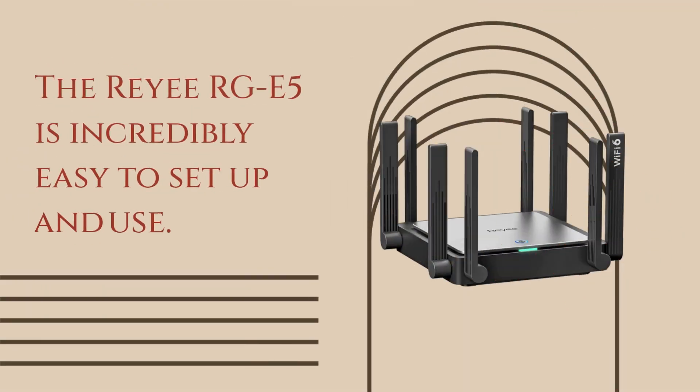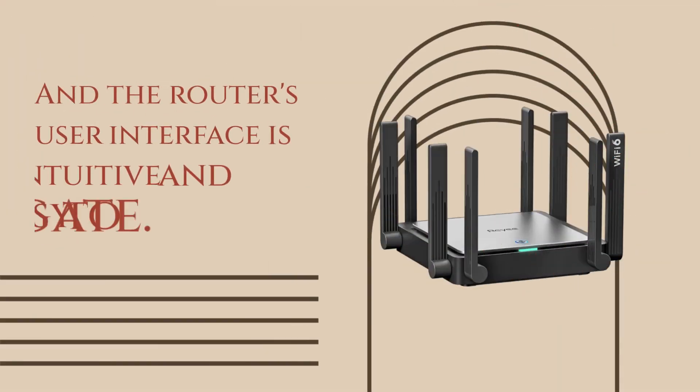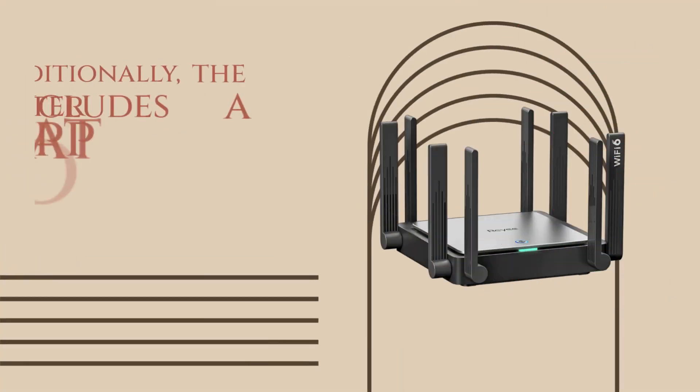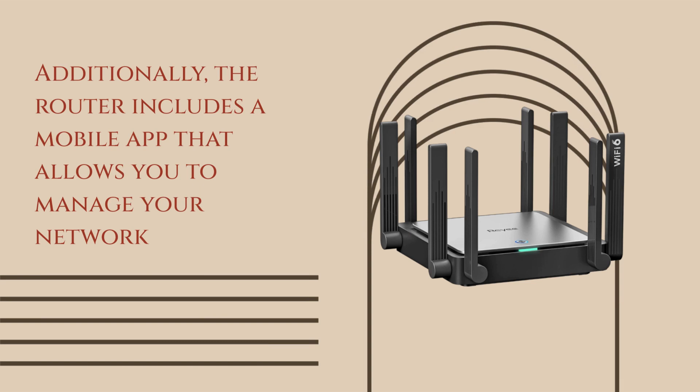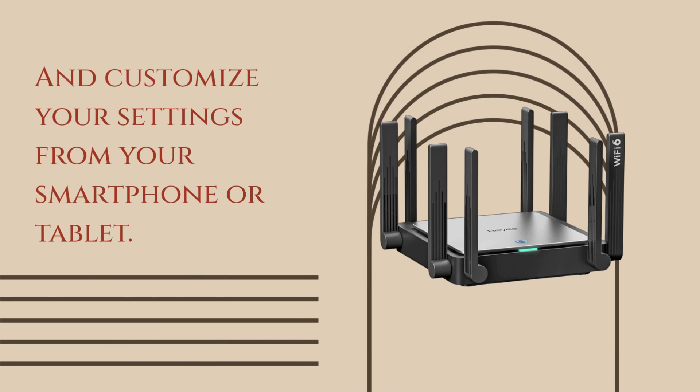The Ray RGE5 is incredibly easy to set up and use. It includes a quick installation guide that walks you through the setup process, and the router's user interface is intuitive and easy to navigate. Additionally, the router includes a mobile app that allows you to manage your network and customize your settings from your smartphone or tablet.